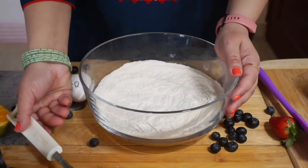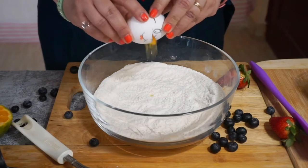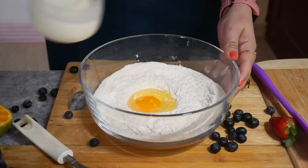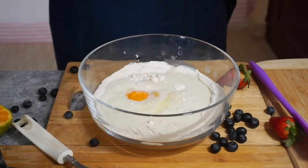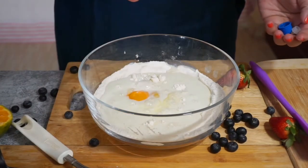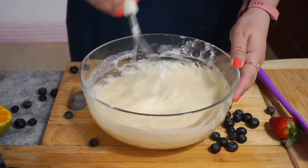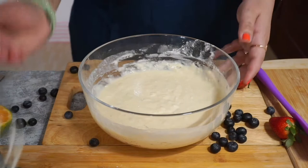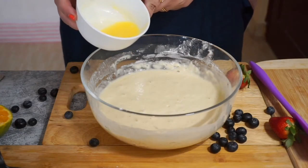Let us add the wet ingredients: 1 egg, buttermilk, 1 vanilla extract — almost half tsp. Now this is the last ingredient: melted and cooled 30g of butter.